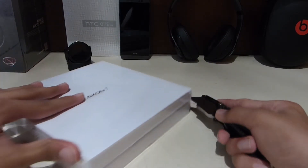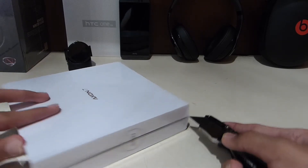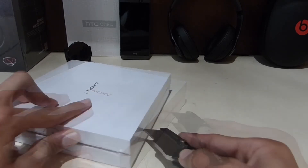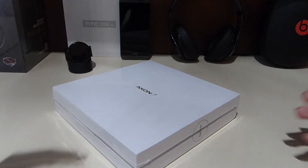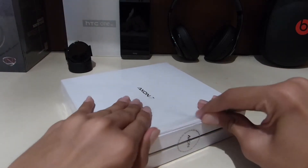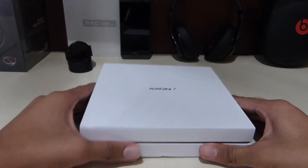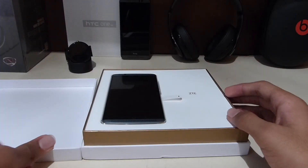First, take out the plastic — this is actually a really nice box. When you take out the plastic and open the box, the first thing you can see is the phone itself.